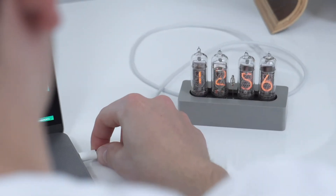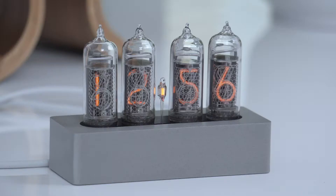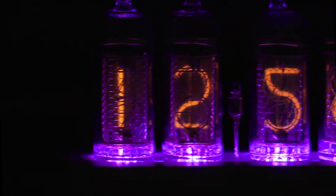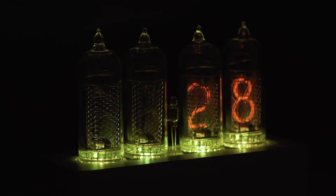The Enix is powered by mini USB and shows time, date, and ambient temperature. It also has vibrant RGB underlighting that can be customized by the user.